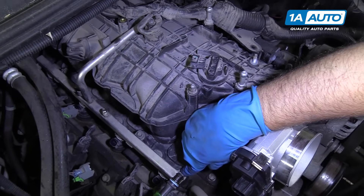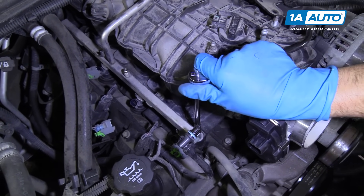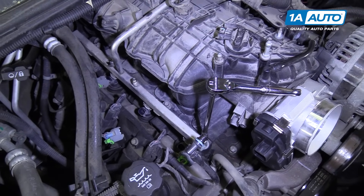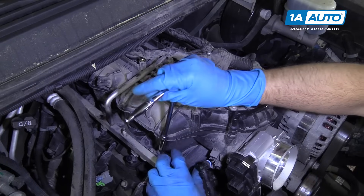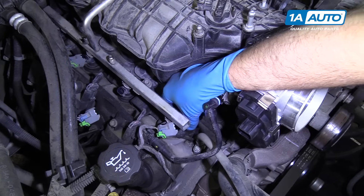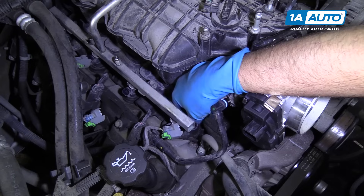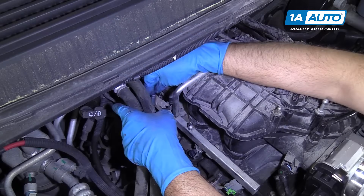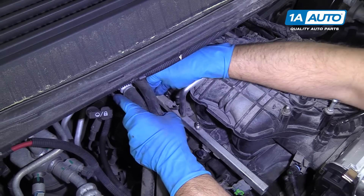We are going to remove these 8-millimeter bolts that hold the intake on. I'm going to use an 8-millimeter socket and extension and a ratchet. There's five on each side, so ten total. Start removing these. Now they're going to stay with the intake manifold, so you don't have to pull them out completely, but you can if you want to — just make sure they're completely loose. In the back here, I switched to a shorter extension so I can get to the bolts without hitting the firewall.